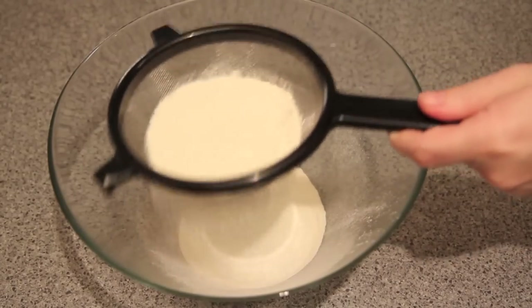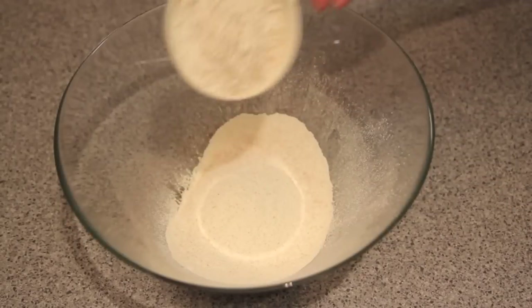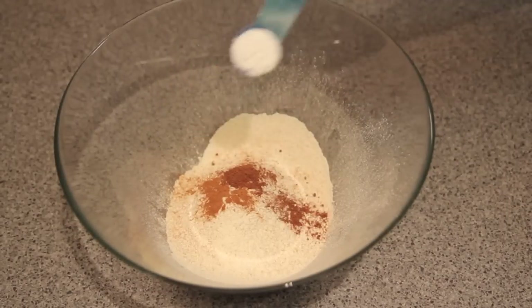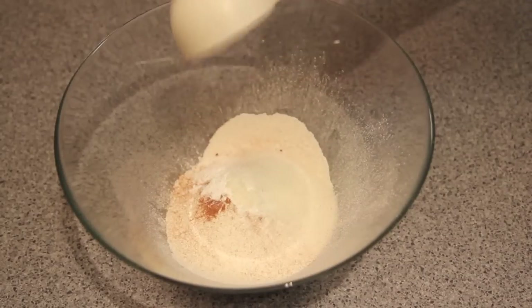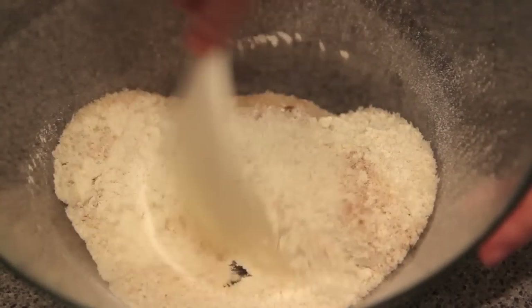Into a bowl we're going to add in our plain self-raising flour, the wholemeal self-raising flour, the nutmeg, the cinnamon, the baking powder, the coconut and the sugar, and mix until well combined.